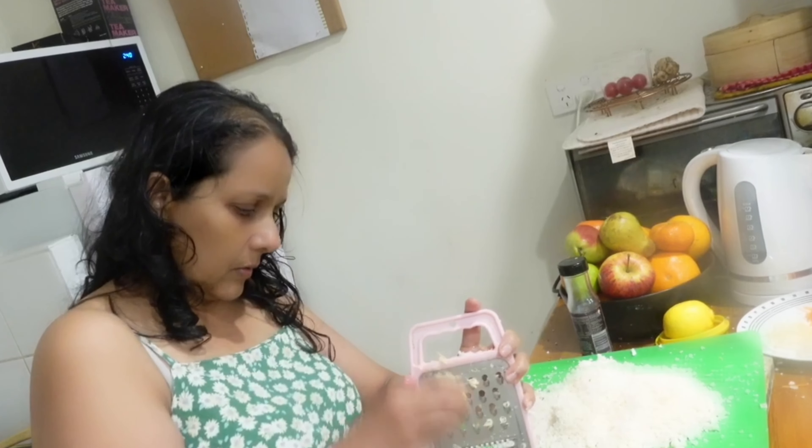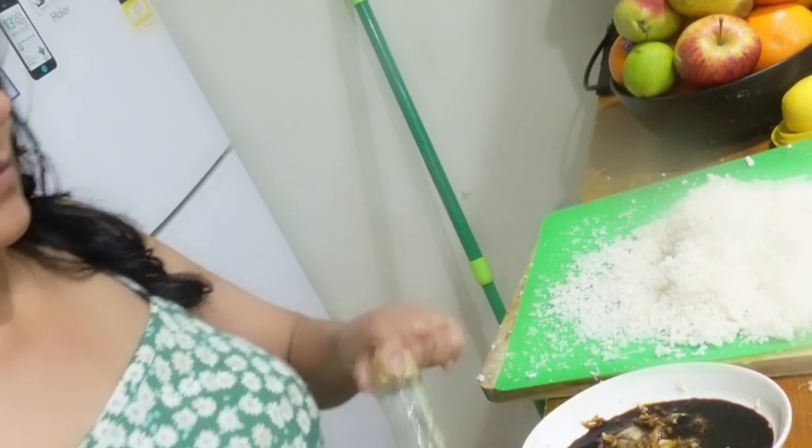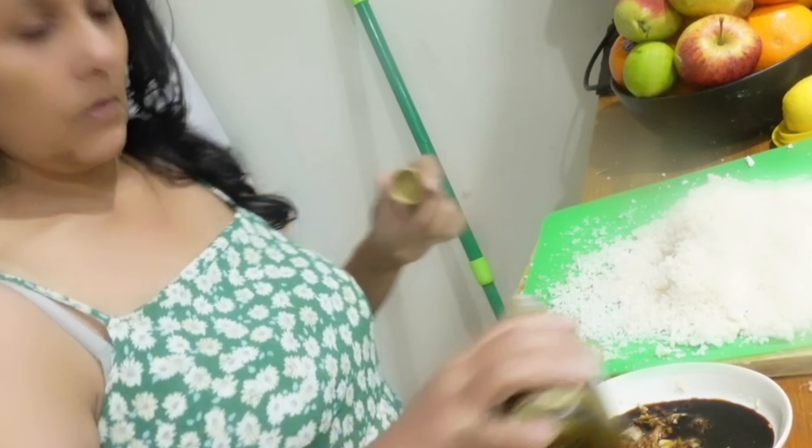Here I am taking a saucer and adding all the garlic, ginger, and soy sauce, and a bit of sesame oil.